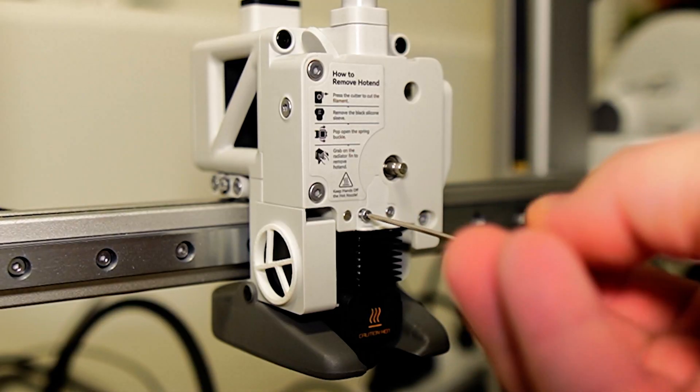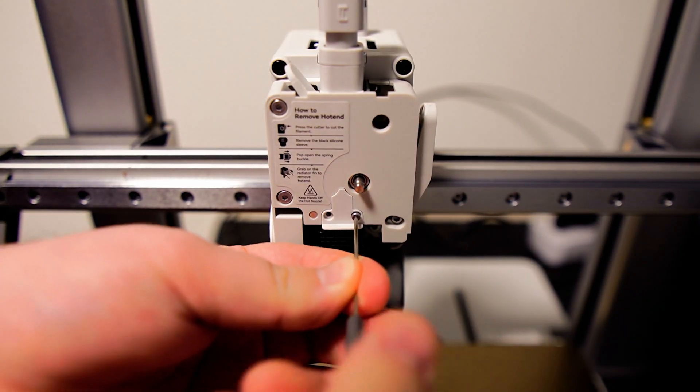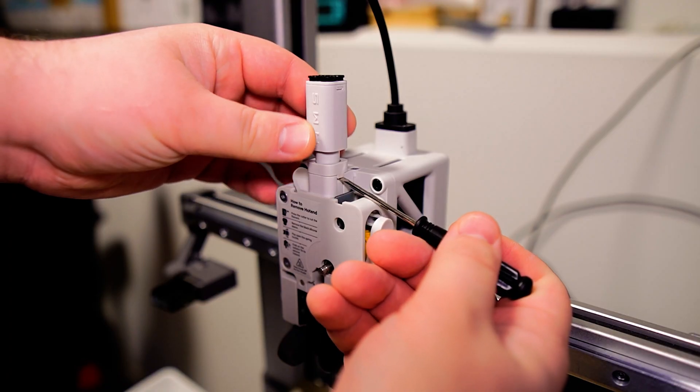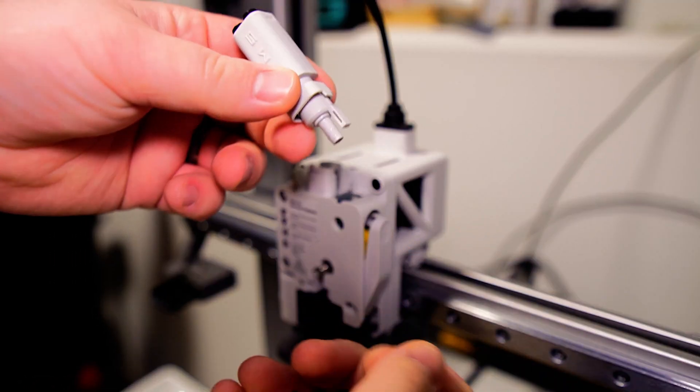Remove the rotating wheel and then proceed to remove all the screws from the pressure block. Take good care of where you put all your screws as they're pretty small and can easily get lost. For the next step, use a tiny flat head screwdriver to remove your filament hub cap and then the filament hub assembly.